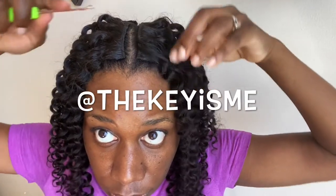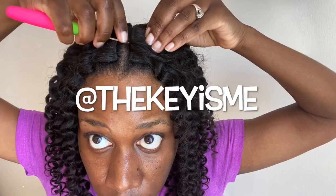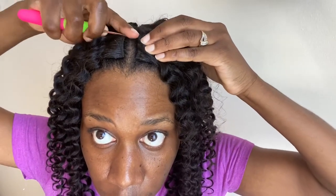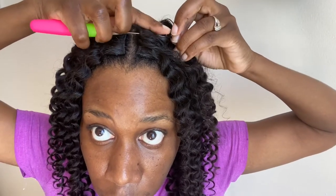Since I don't have any of my hair left out, I'm using this method I saw from a fellow YouTuber named The Key is Me. I'm going to be covering the track, taking a crochet needle or a latch hook. I slide it underneath the track, collecting hair and pulling it under and over the track. I take the hook under the track, place the hair in the hook, close, and pull under and over the track.